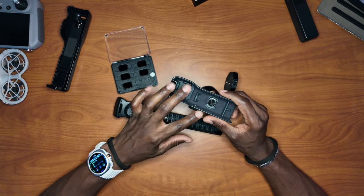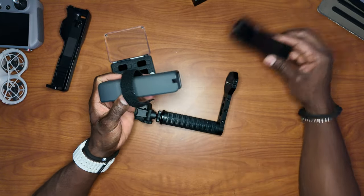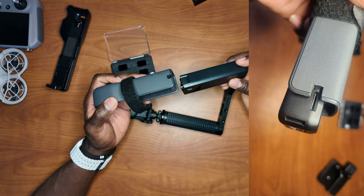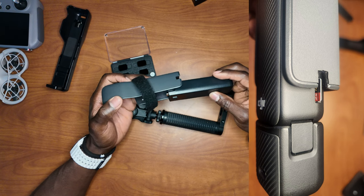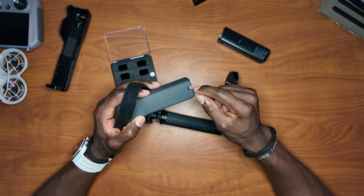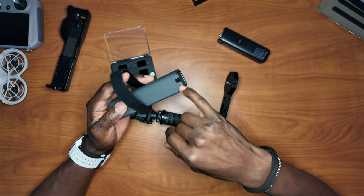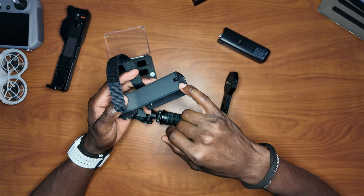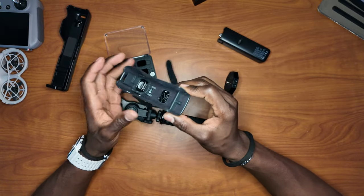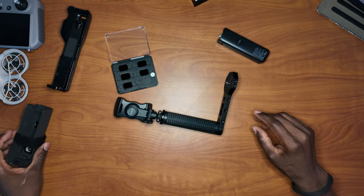The third modification involves SD card access. With the Osmo in its case the SD card slot is right there, but to remove the card you'd have to take out the camera every time — which is annoying. The only other way is to turn the camera on, but you have to remove it from the case to do that. So I cut a small opening in the case so I can easily remove the SD card without taking the camera out. This is actually more useful to me than the velcro strap.